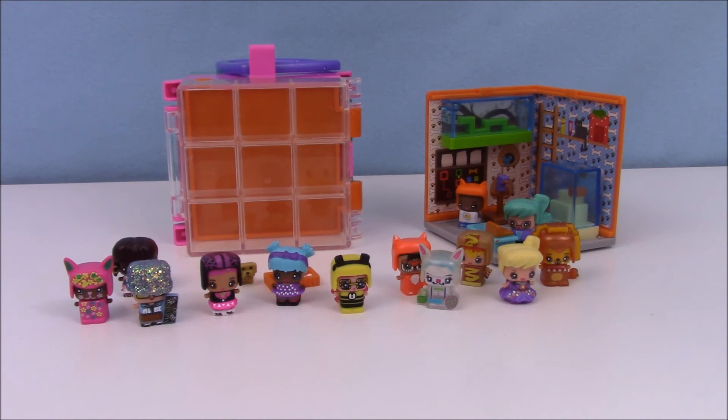So that's everybody in this video. I have to say I'm pretty pleased with Series 2 — I got some really cute figures and I can't wait to open more of them. Thank you guys so much for watching, and I'll see you next time. Bye!